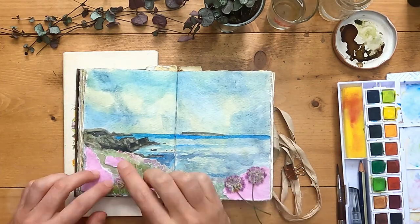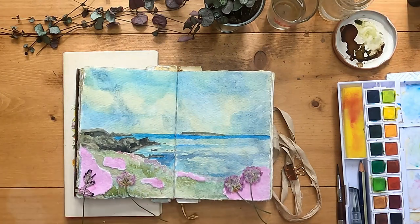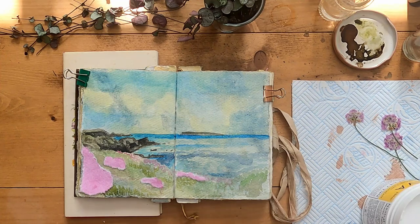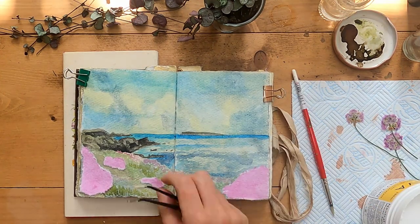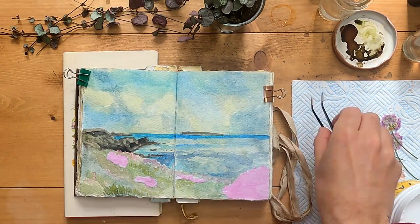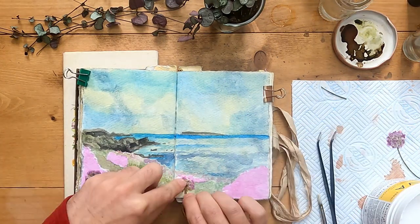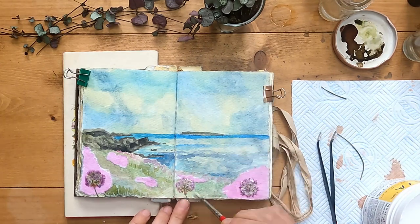Adding my pressed thrift as well, and now playing around with a bit of fumatory and sea campion, although I decided to leave those off in the end. Now it's time to get everything stuck down, so I'm using EVA glue — just putting it on the back of the collage and sticking it straight down. Now I'm doing much the same for my pressed thrift: painting the EVA glue onto the back and then putting a layer over the top as well.